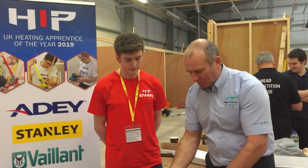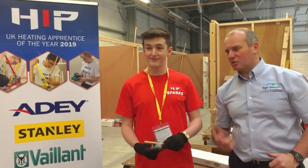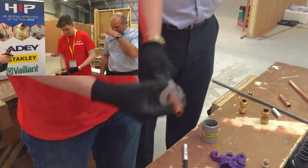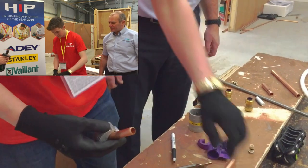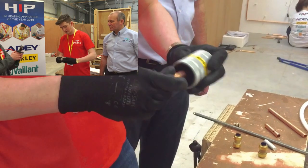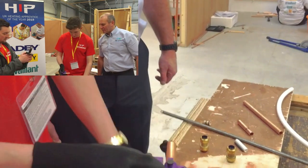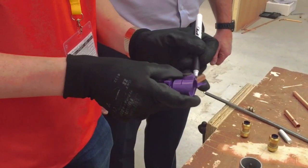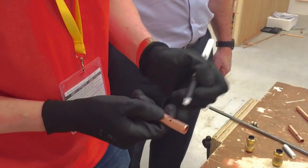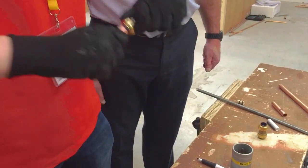Okay, so there you go Jack — now Jack's going to have a go. He deburrs externally, uses the depth gauge, marks it, puts the V on, inserts the fitting, and there we are — it's not budging.